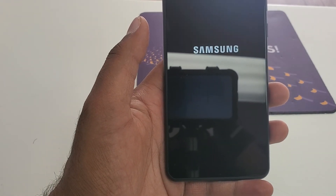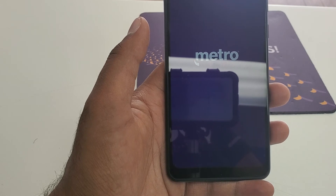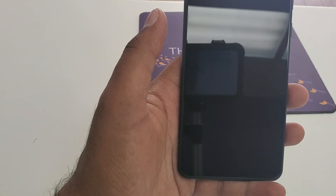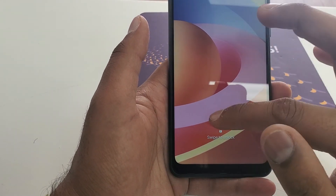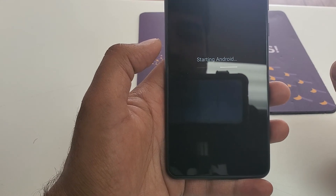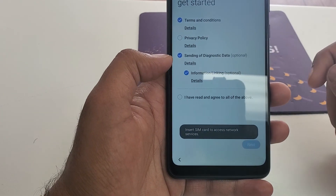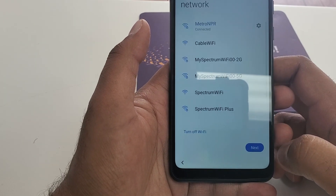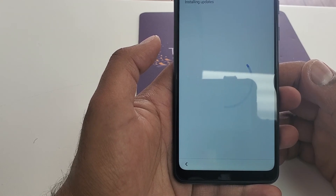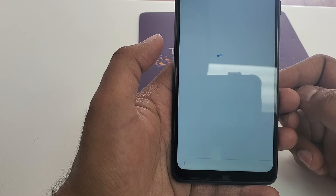It will take a few seconds to power on the phone. Once you swipe the screen, put the PIN 1-1-1-1 and click OK. Then hit Next. You are already connected to Wi-Fi. It will take a few seconds for this to install the update — now checking for update to install. Let's see where it goes from there.